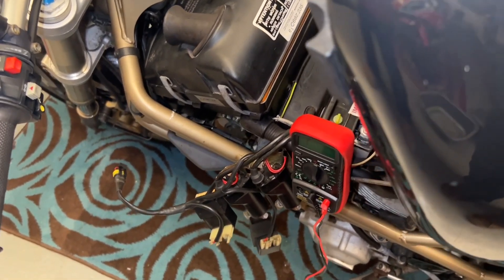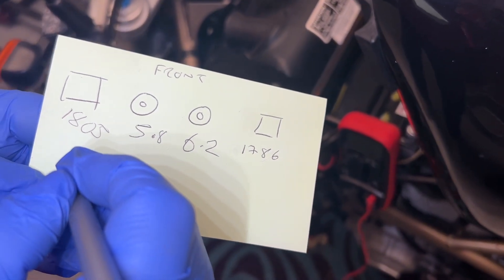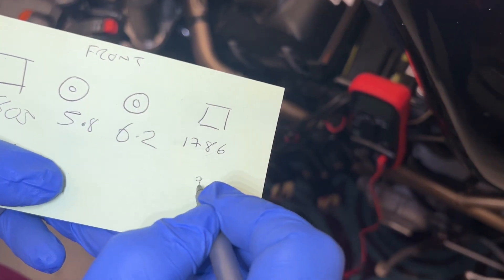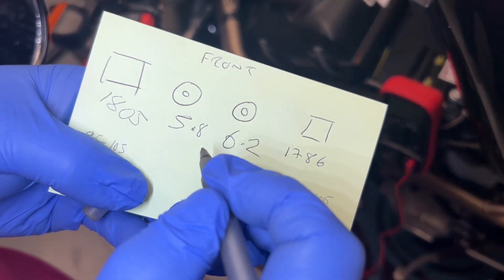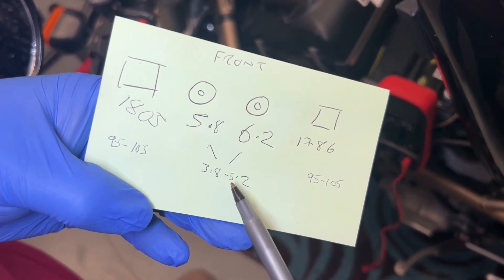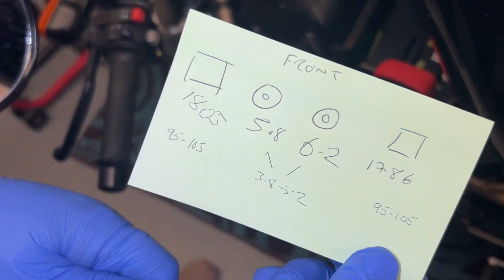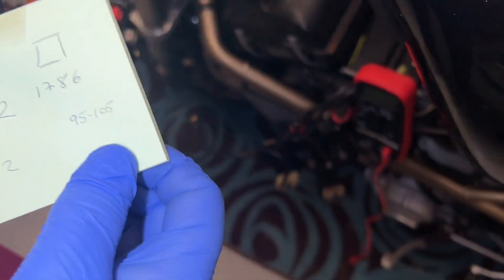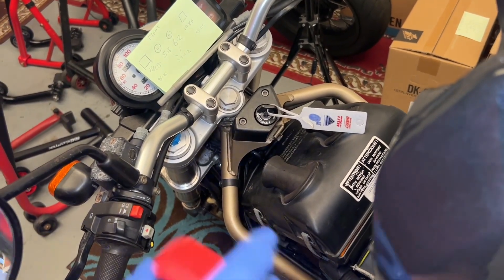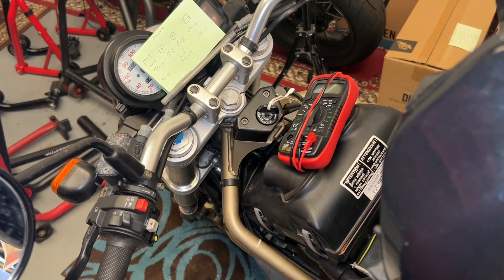So to summarize: the pickup coils should be 95 to 105 ohms and the HT coils should be 3.8 to 5.2 ohms. You can see they're somewhat out, and the pickup coils are massively out. I worry because pickup coils can be quite expensive. Let's jump on the internet and see if we can find some, and I also need to contact Andy and let him know what I've found.